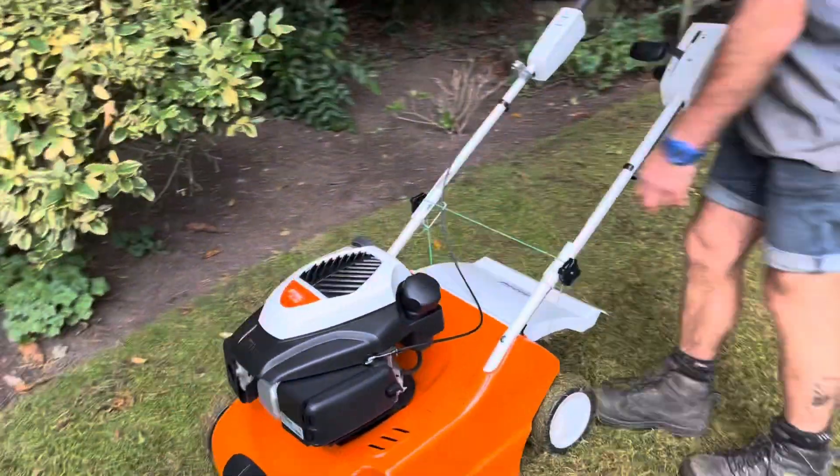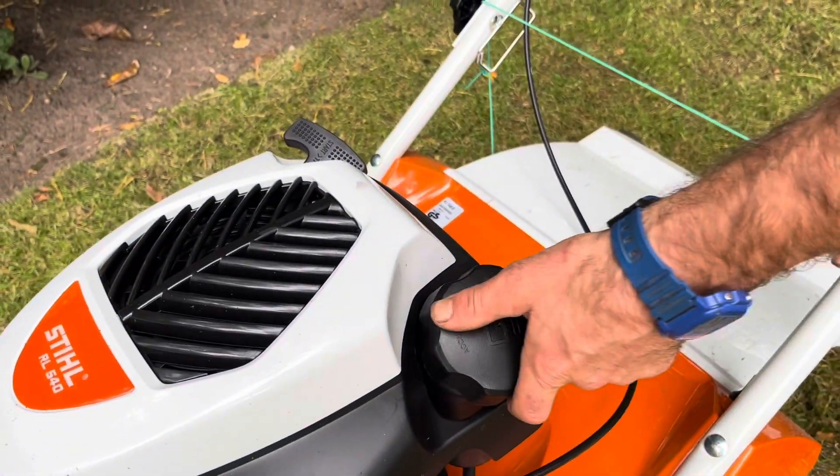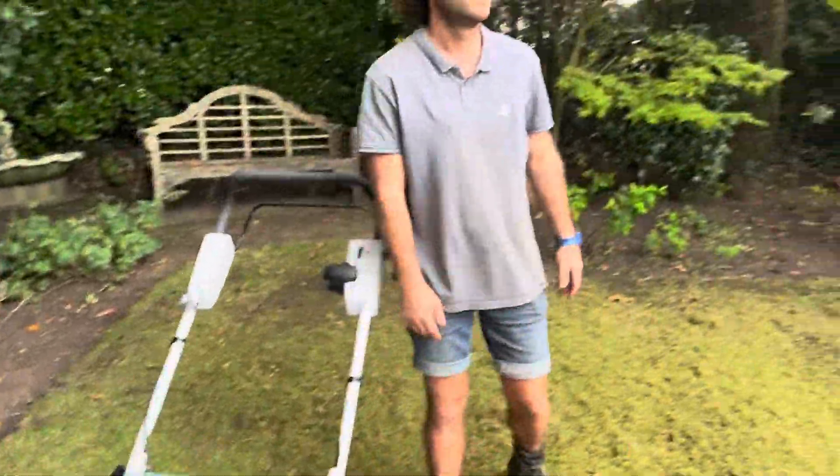I've been using it for about an hour now and as you can see it has not used much fuel at all — it's very fuel efficient, which is great.